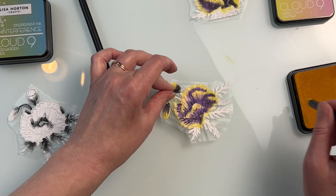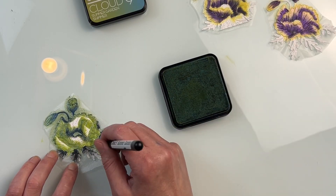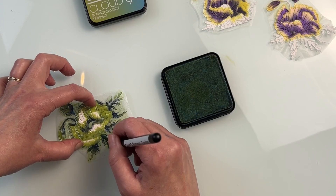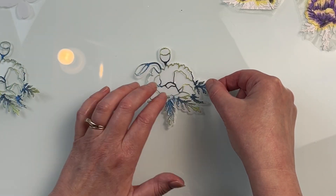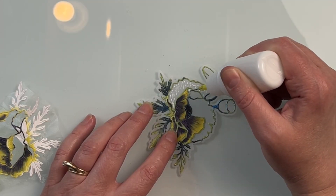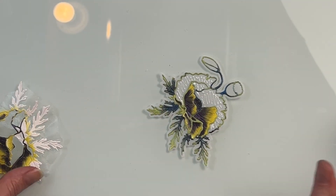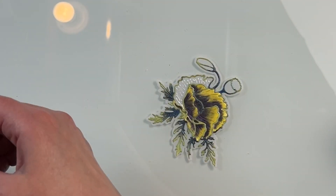By leaving that die cut and all of those pieces in there it makes the paper piecing go so much quicker and so much easier. You can easily put the outline onto the shadow and then just put some glue in different areas one at a time or a few at a time, and pull the petal pieces out of the die cut and insert them just like a puzzle.